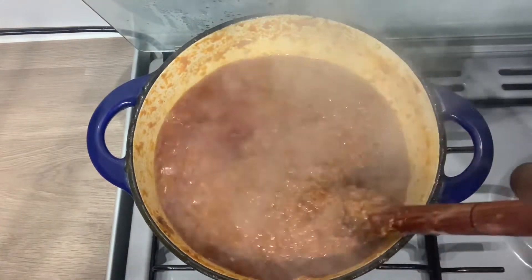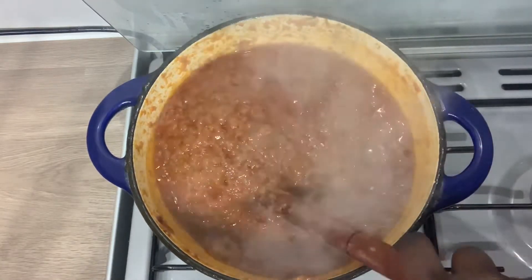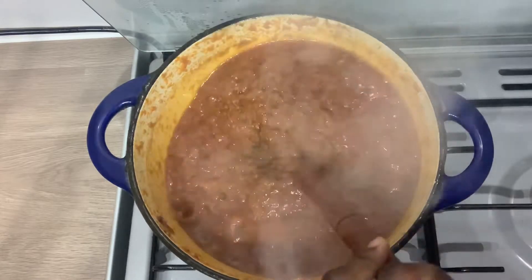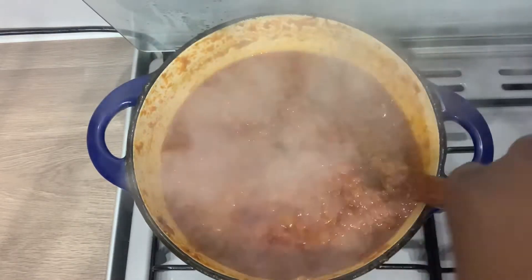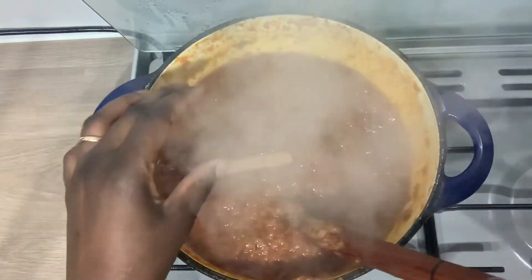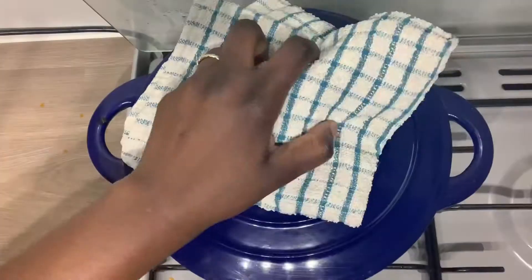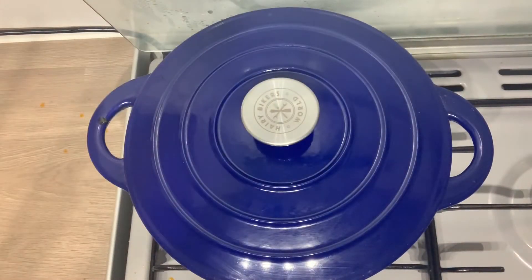As you can see, the water is gradually reducing. That's what we want to see. So that's my cinnamon and it's going in there. I'm going to leave this again to boil for an additional 30 minutes.